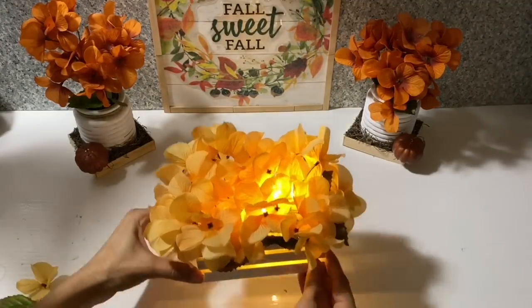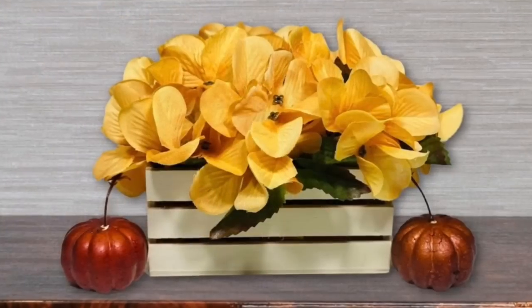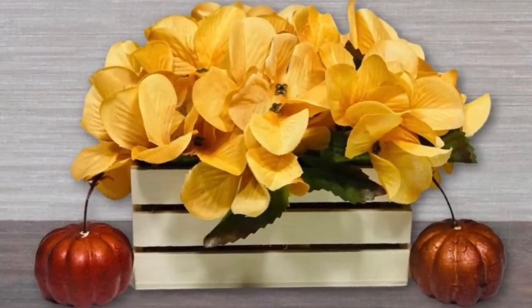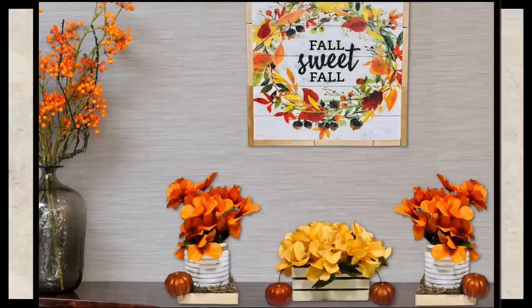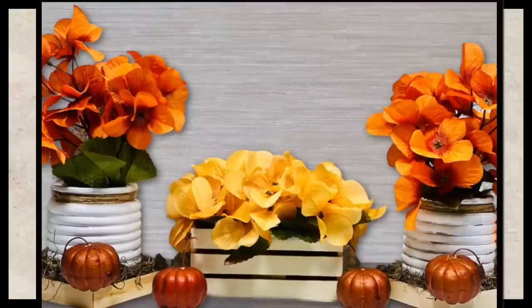And here's your completed third project. Here are all today's projects together — I really like how the natural wood color blends with the orange and the yellows to make a more neutral fall decor. Leave me a comment down below and let me know what's your favorite colors to decorate for fall.